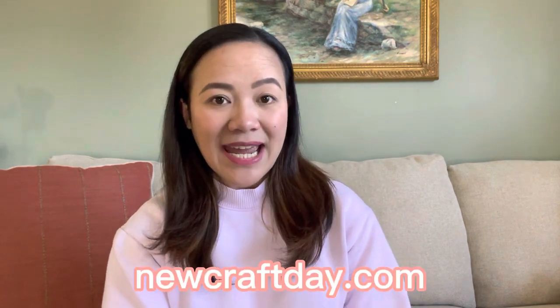Hi guys, AV here! Welcome to my channel. In today's video I will be sharing three products that I got from the company called newcraftday.com. Newcraftday is a company that sells diamond painting, cross stitching, and paint by numbers kits — it's more on the crafty side. They asked me if I want to do a review and unboxing to share with you guys, and I said yes!